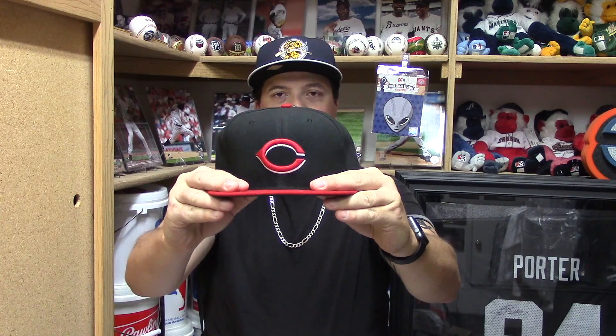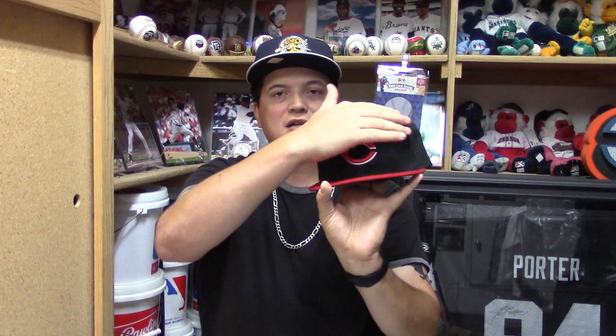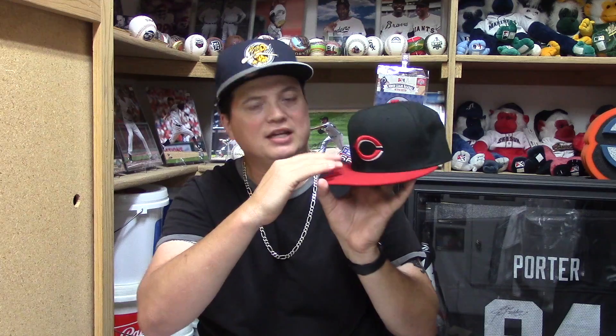The hat that we're going to be reviewing today is the Cincinnati Reds — look at that thing. Let's first talk about the hat before I talk about my opinion of the Cincinnati Reds as a whole. They do have a nice black crown right here. They got a nice red button right in the middle, a nice red logo of the Reds, and then some white outlining coming in the C and then outside of the C. And then they got the red bill to match — so the red bill is nicely done, it matches the C and the button.